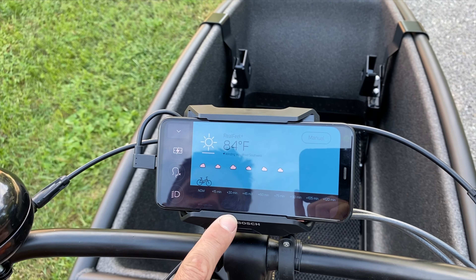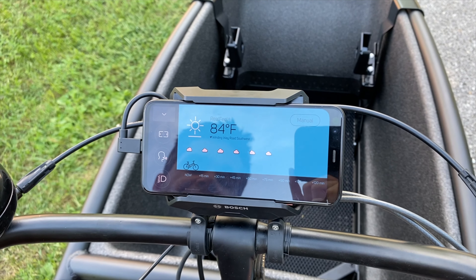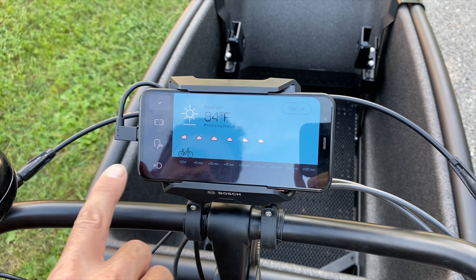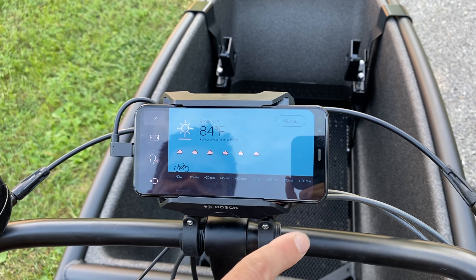In eco mode it's saying we have 24 miles of range left. We have battery remaining on the phone plus time. You can jump in and turn charging off if you'd like, turn speaking off or on, and turn the lights on or off.